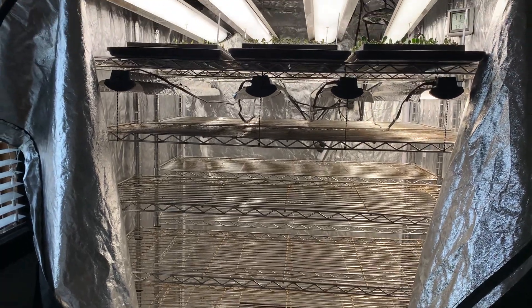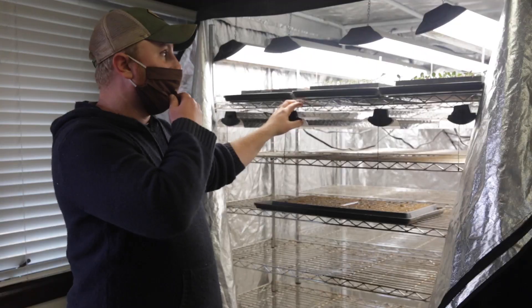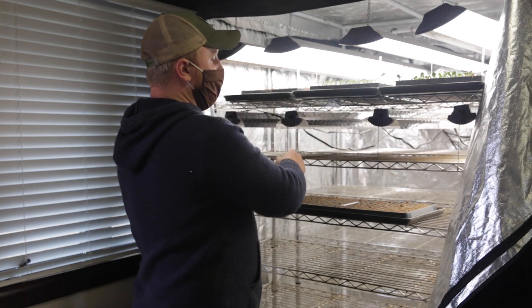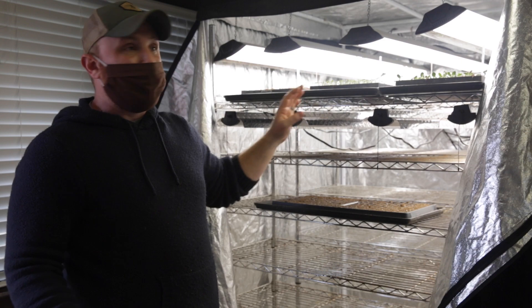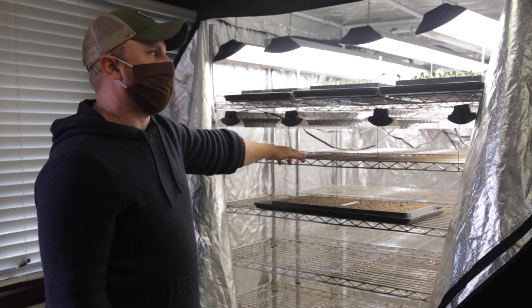I got shelves from Lowe's and LED lights from Lowe's. The LEDs are important because they don't put off a lot of heat, so even with four lights — I can turn on these two — it's still not going to get really above about 75, maybe 85°F if I had it all zipped up, which isn't too warm for things like tomatoes and peppers.